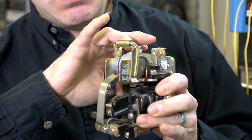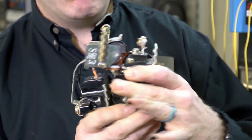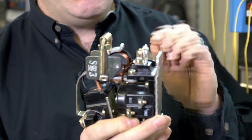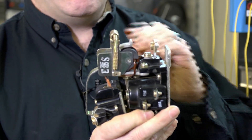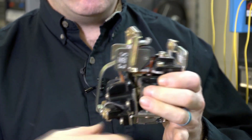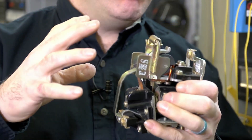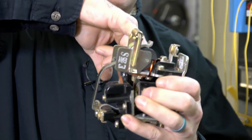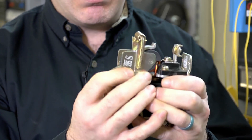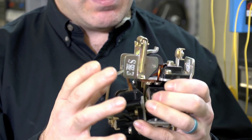What makes this contactor different is the blowout coil. When an arc forms, current is still traveling across it, but it creates a magnetic field in the blowout coil that draws the arc in a predictable pattern up towards the magnetized coil inside the arc chute to try and extinguish the arc. That's the theory behind this.